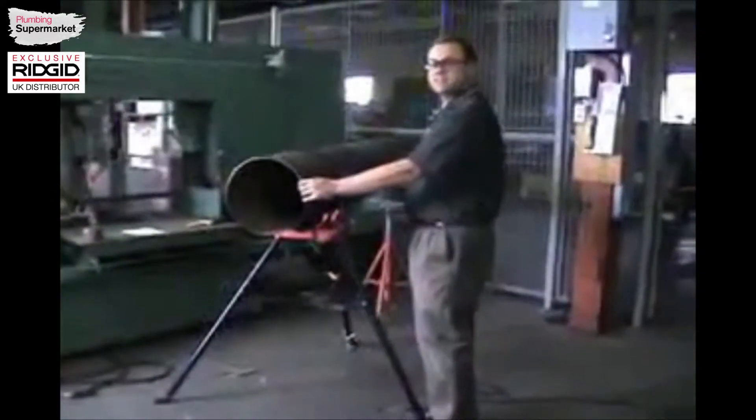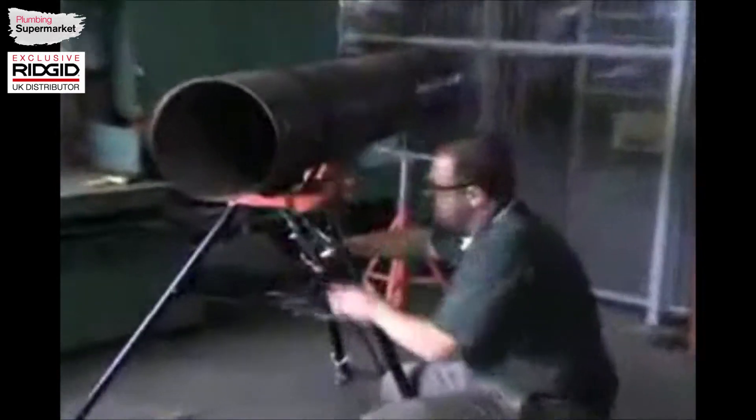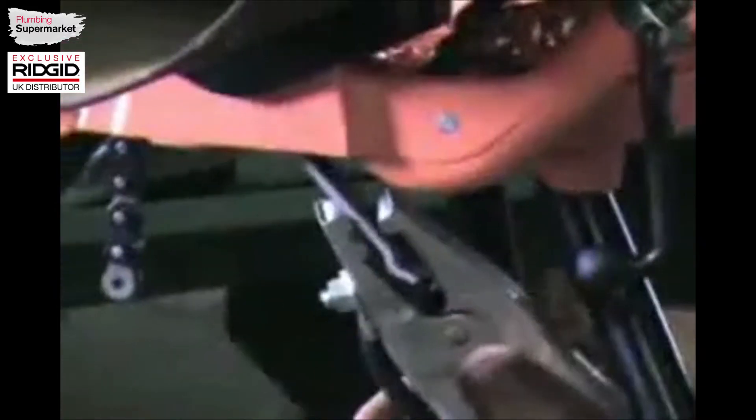Now with the pipe in place and the pipe level, you can clamp your weld ground to the convenient tab underneath, providing you a good connection.